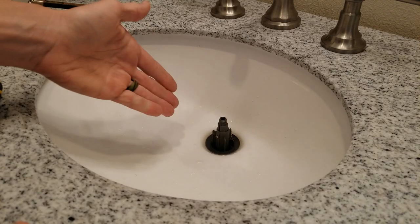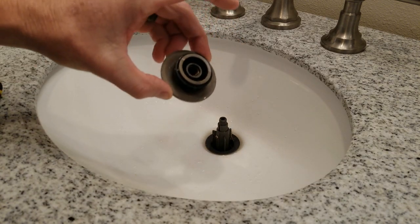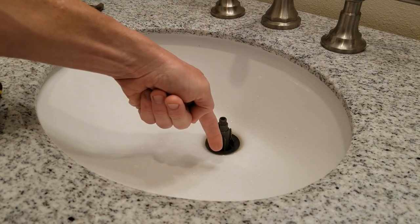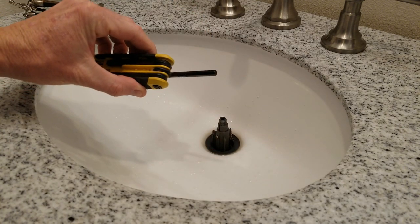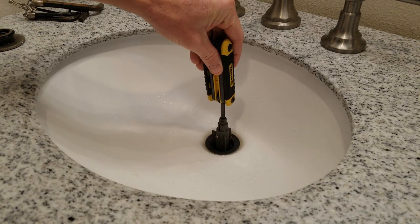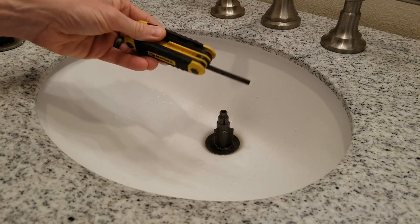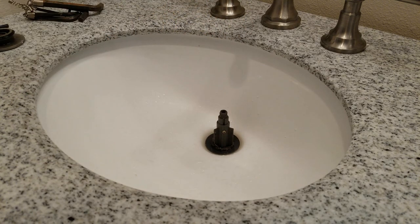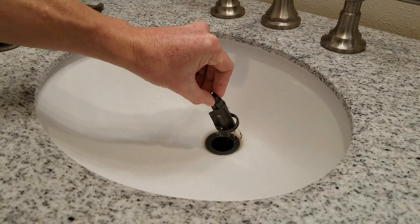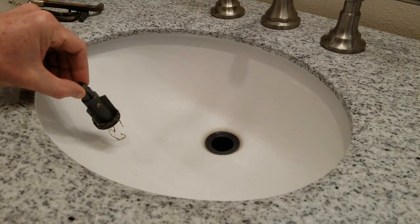If you have a modern sink like this, the top just screws off counterclockwise. Then you take an Allen wrench — this I believe is a Delta faucet — slip the Allen wrench in the top and slightly pull up as you turn it; it doesn't really matter which direction. That's going to spin it freely out of there. Forgive the nastiness of the hair — we're going to clean that off — and now you have access to your sink drain.